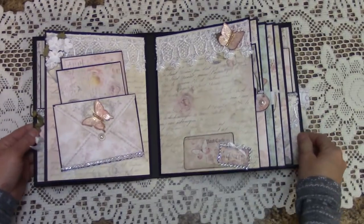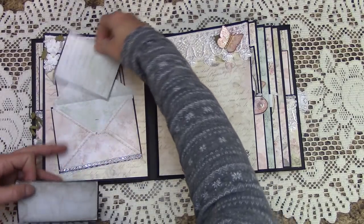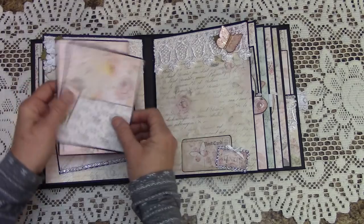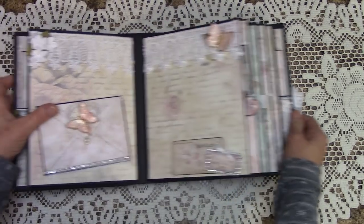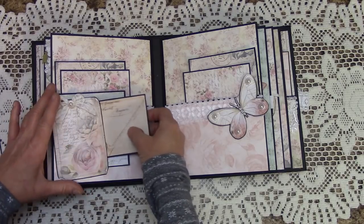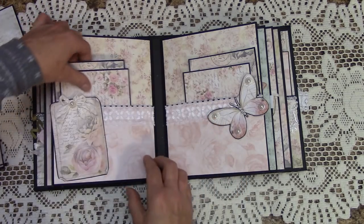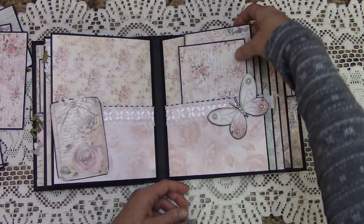Going on to page three, we have an envelope where you can stash some picture mats, and we also have a place to put pictures behind it. Over here we left that alone so you can plant a nice picture. Here we have a tag you can write on, but it's also a little front pocket, and I've created another little folder. We have a large generous pocket back here with some picture mats.